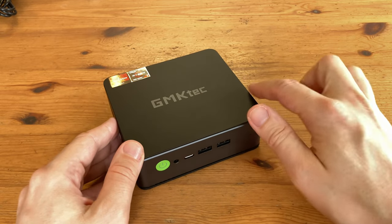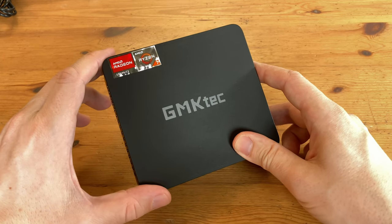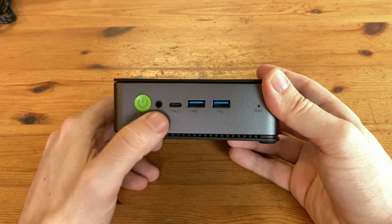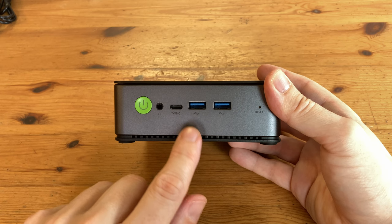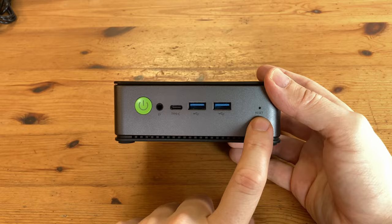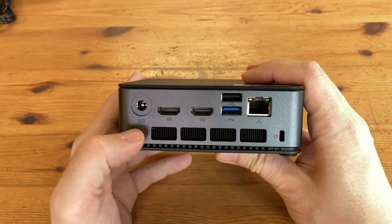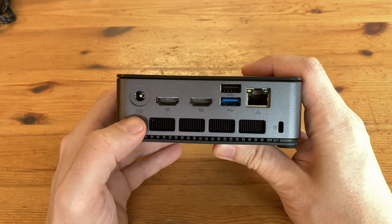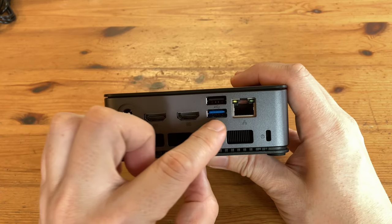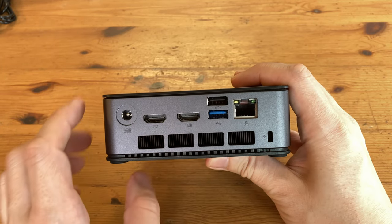The top of the case feels like graphite, on the sides it's metal, and underneath it's plastic. Around the front we have the power switch, a 3.5mm audio jack, USB Type-C which supports power delivery and Thunderbolt, two USB 3.2 ports, and a pinhole to reset the BIOS. On the side we have some cooling vents, and on the back we've got more ports: power, two HDMI 2 ports which will both support 4K at 60Hz, two more USB 3.2 ports, a connector for 2.5GB LAN, more cooling vents at the bottom, and a Kensington lock.